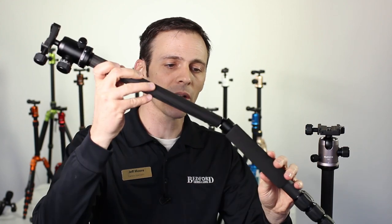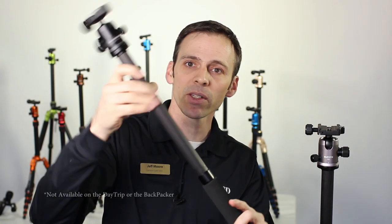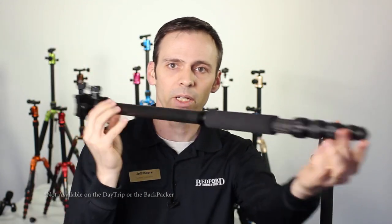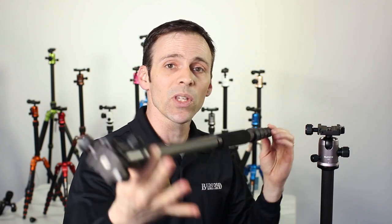As a little extra added bonus, each Mi Photo tripod can also be converted into a monopod by unlocking one of the legs, removing the neck from the base, and boom — there you go, you've got yourself a monopod. Two support systems in one.